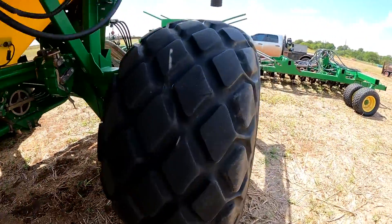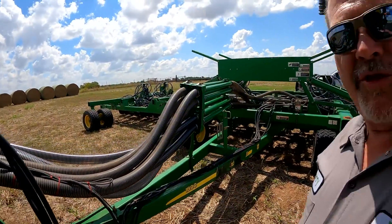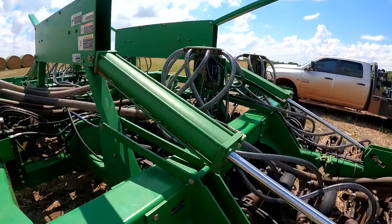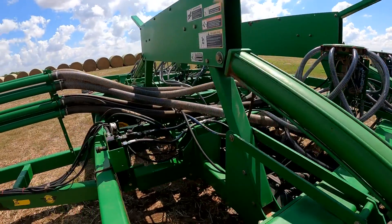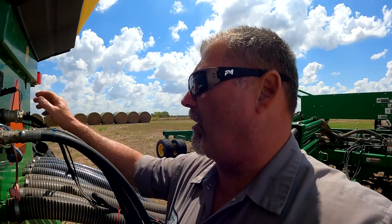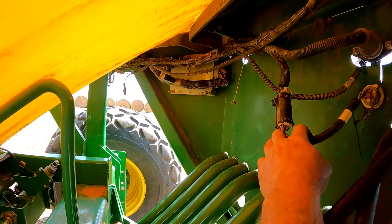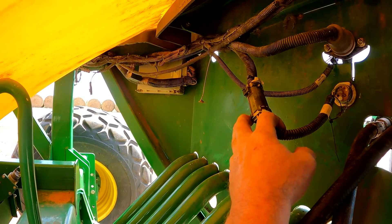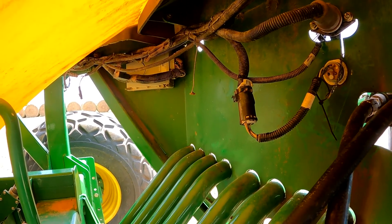Back here on the 1890 seeding tool, they're wanting to do away with their blockage system. They put new hoses on their drill and basically didn't put any of the blockage sensors back on the towers. So we're going to help them out with that. I've got a little jumper harness where we're going to unplug the seeder and plug in a CAN bus terminator that'll end the communication link at the back of the cart, which will do away with the blockage system on the tool.